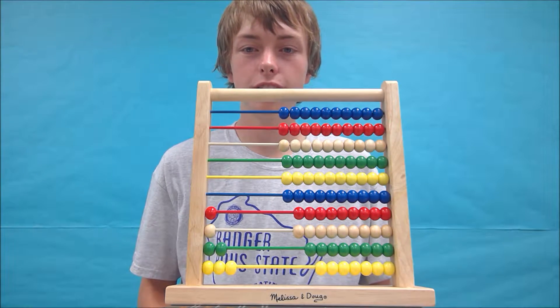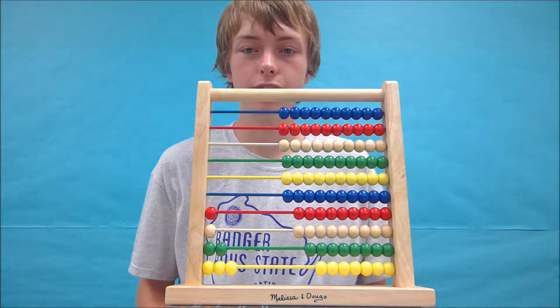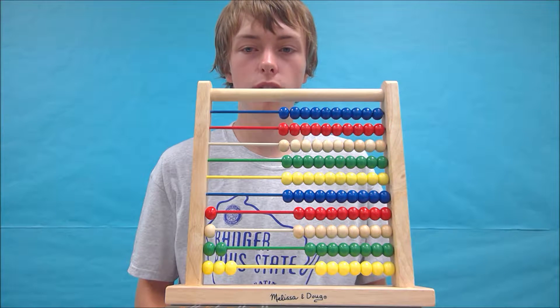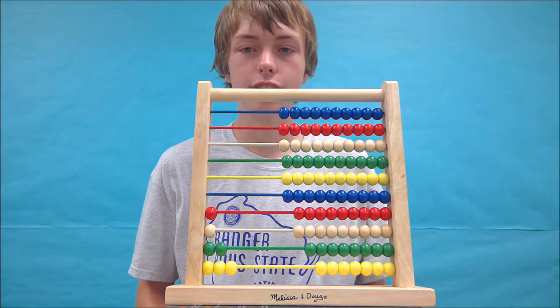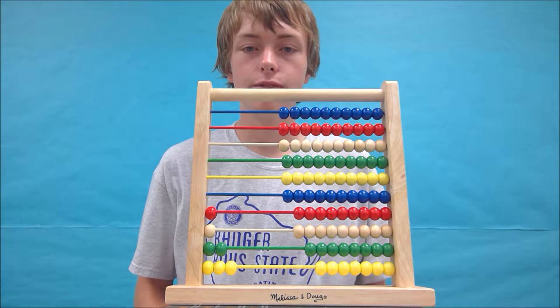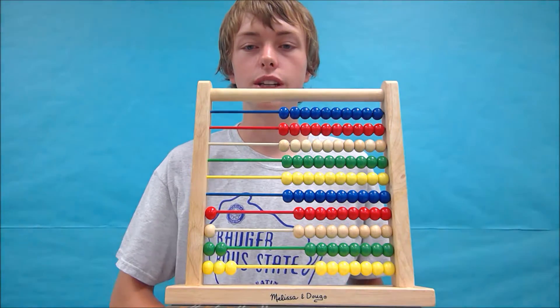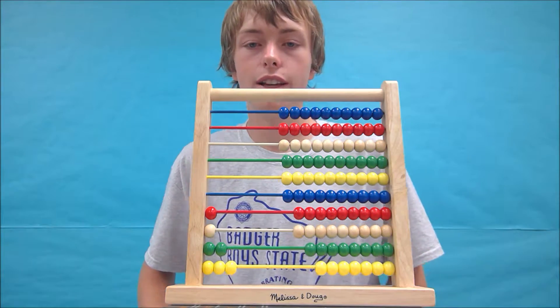Hi, I'm James Porter and this is the challenge video on how to add larger numbers with a 100 bead abacus. If you've just watched all of the other addition videos and are looking for a challenge, this is the place to be. This video will give you a chance to try adding numbers that are larger than three digits. This is where having a sheet of paper will be extremely helpful. Let's begin.